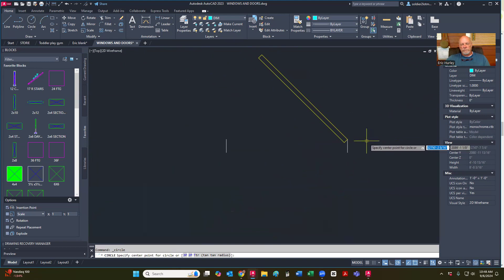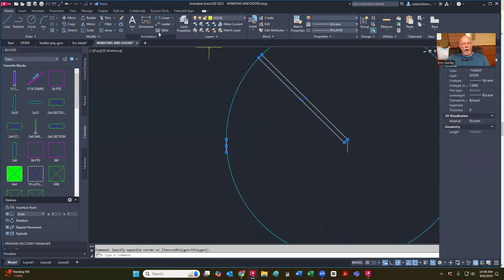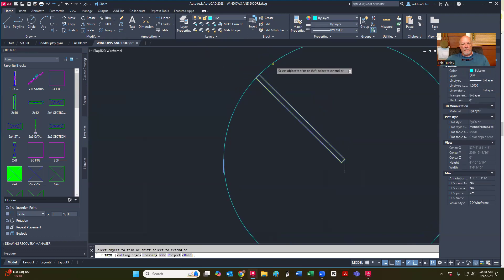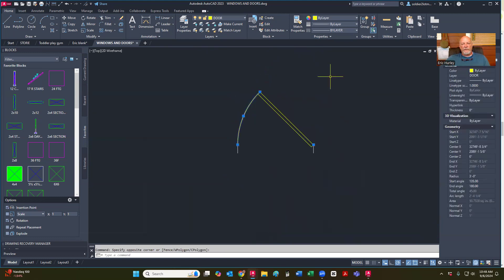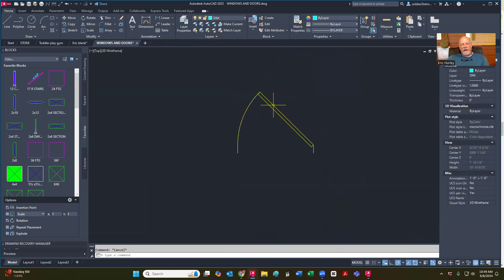I'm going to go to circle, click on the hinge and go to the jam. I'm going to highlight that one jam and the door, and trim. Go to match properties, click on the door and take in that swing there. One thing I like to do about that swing is I also like to go up here to the line weights and make that a zero. That way when it prints out, this swing line is not as strong, and it doesn't need to be.